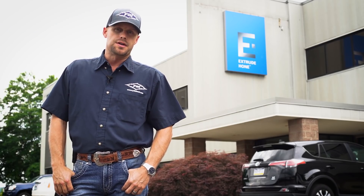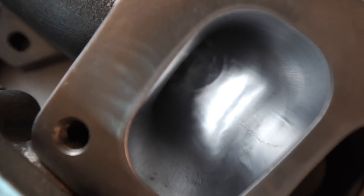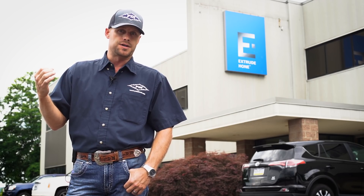The process that we will show you here today is abrasive flow machining — a very neat process that allows us to finish the insides of our exhaust manifolds, providing the smoothest, most efficient air flow possible.